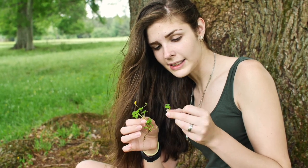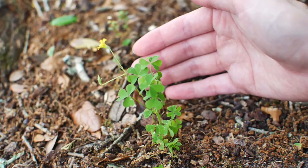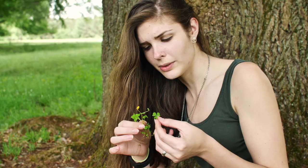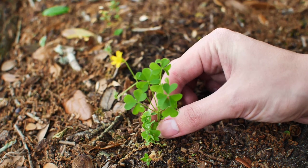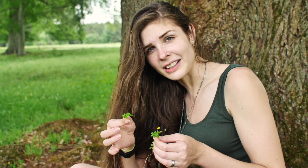They are high in oxalic acid and vitamin C. If you make a tea with it, it's good for sicknesses — I think it's a fever reducer and good for sores in your mouth. But in high quantities it is toxic because of the oxalic acid. You can eat it in small quantities on meat, or sprinkle a little in your salad.